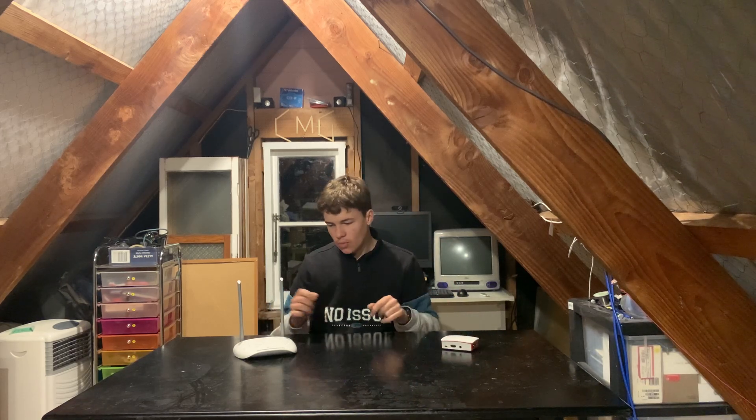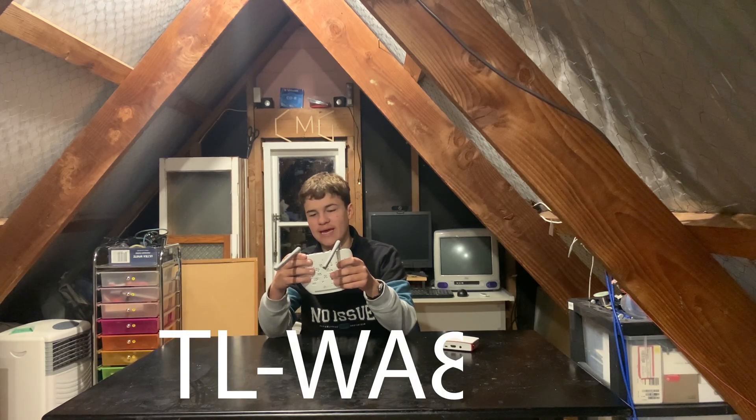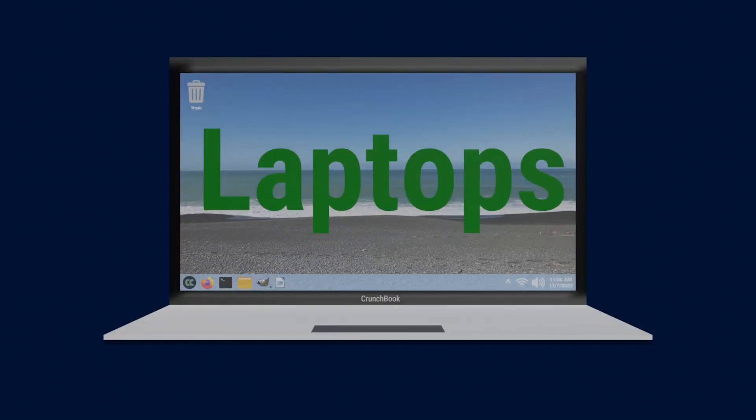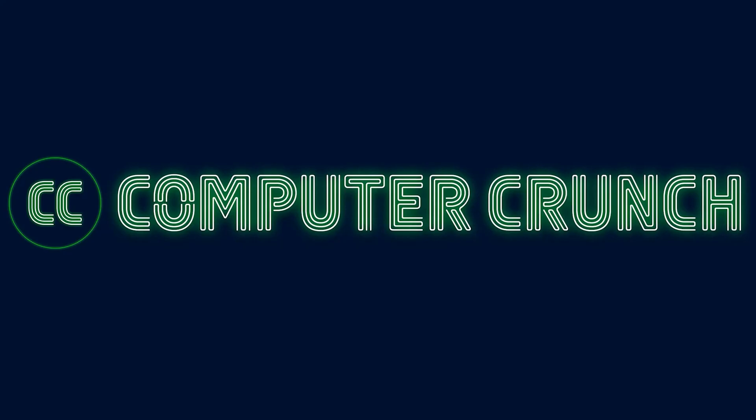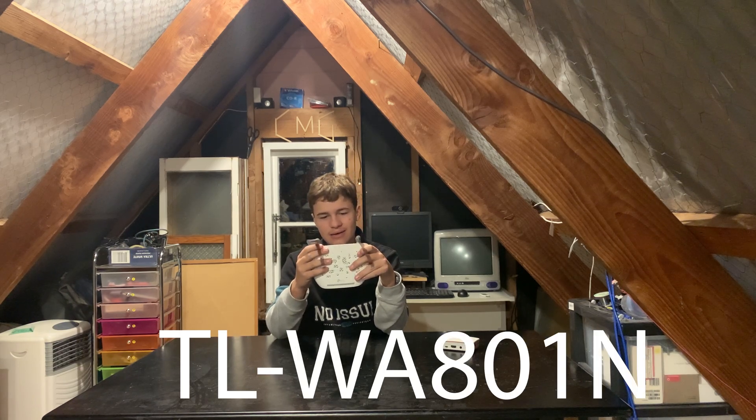So a couple of weeks ago, I replaced this Raspberry Pi with this TP-Link TL-WA801N wireless access point, so time to review it. This is the TP-Link TL-WA801N — it's a wireless access point and I've had it for about a month now.